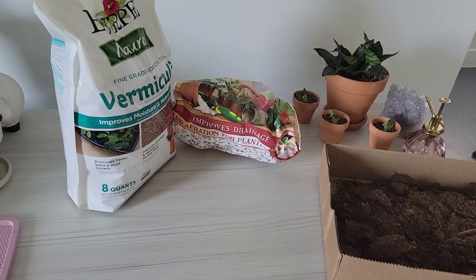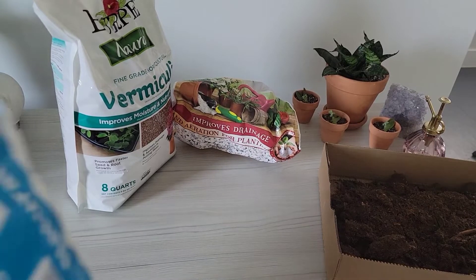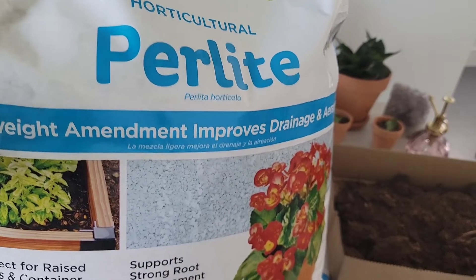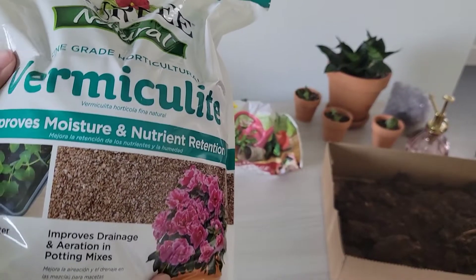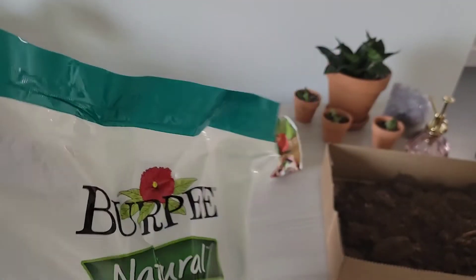Hi and welcome back to my channel. Today I'm going to be showing you how I make my soil mixture for all of my houseplants, for my containers out in the garden, in the raised garden bed, and my containers — anything really. So it's vermiculite, perlite, and peat moss.